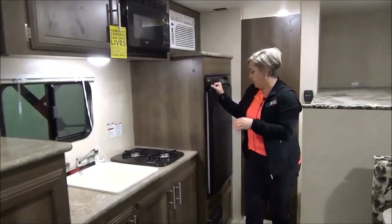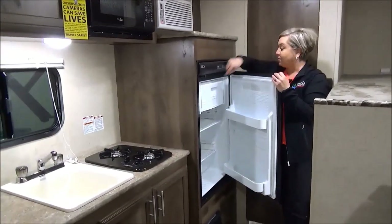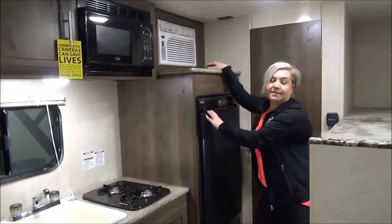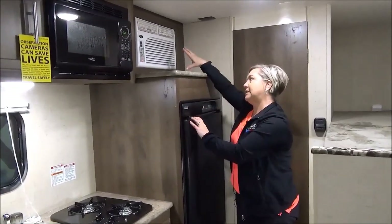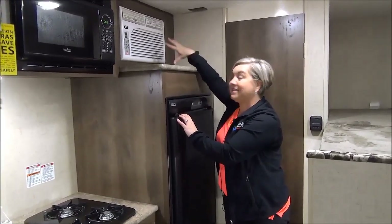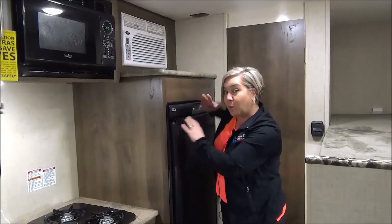Here is your three and a half cubic foot two-way gas and electric refrigerator. And just above that, this is a Wally C unit. The thing we love about this air conditioner is it works off a 15 amp service. So if you don't get the bigger campsite with 30 amp, this is going to work and it's going to keep this coach quite cool.